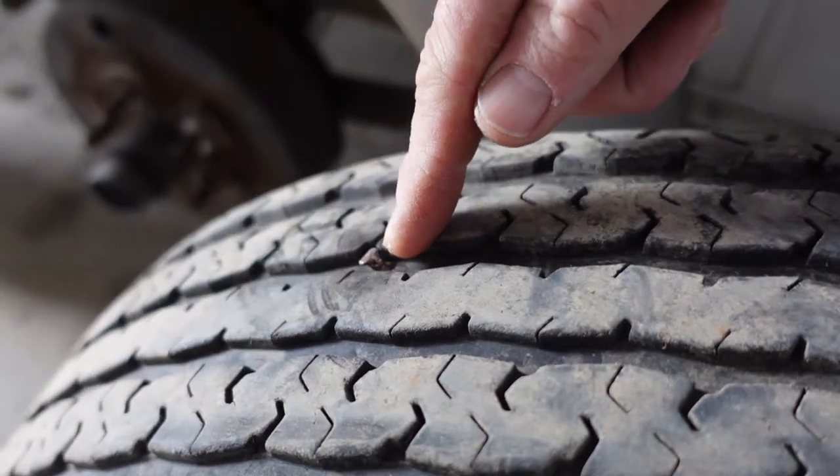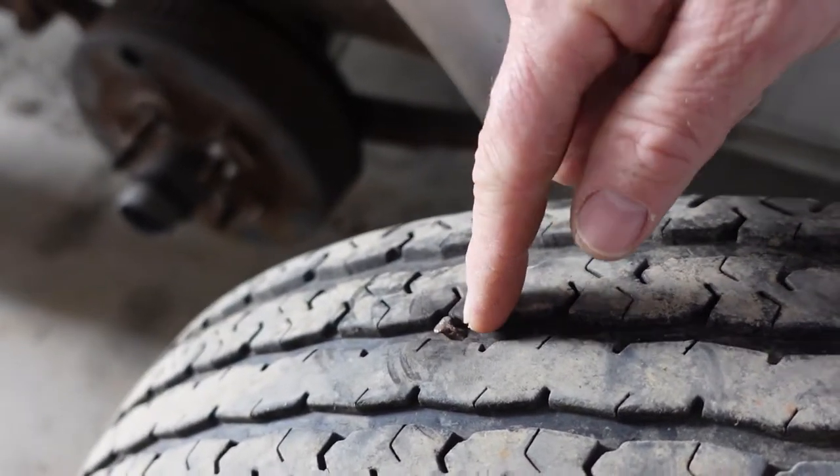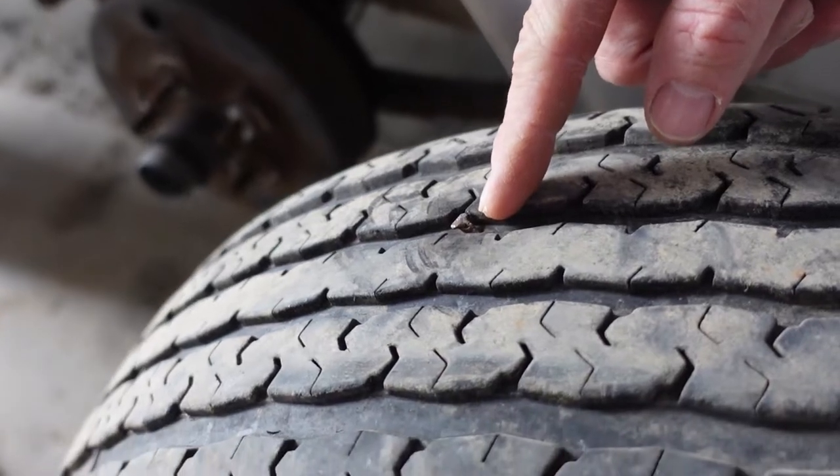There's our problem right there — it's a nail. It's going to be pretty simple to get out. Hopefully, it won't be too hard to repair.